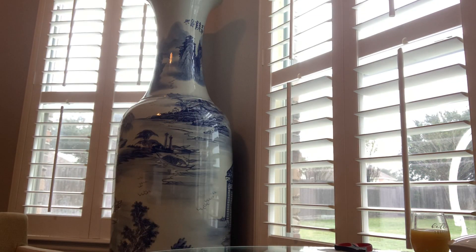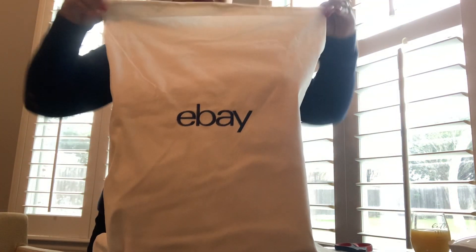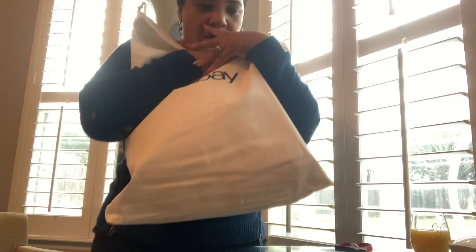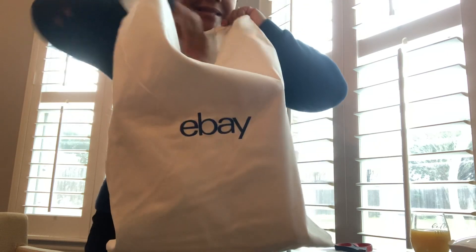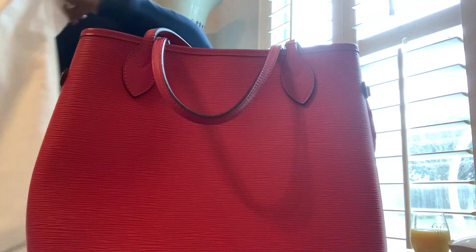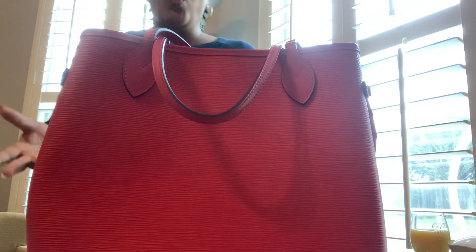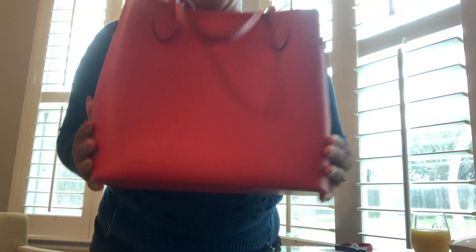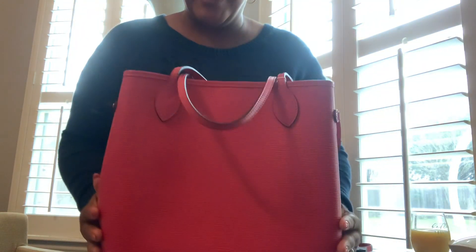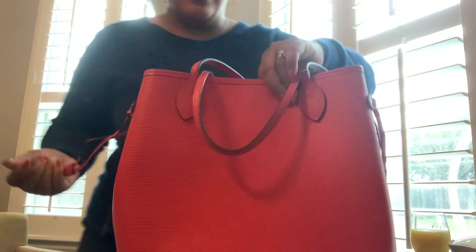Let me move this giant box off camera. Oh my gosh, she's beautiful! This is an eBay Authentication Guarantee bag, and your girl has an epi leather Neverfull in the color Grenade — or Pavone. Oh my God! And she has very little to no wear. I am so excited. It is a pink — it is a true pink.